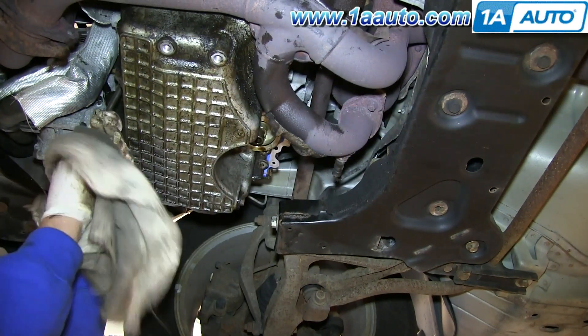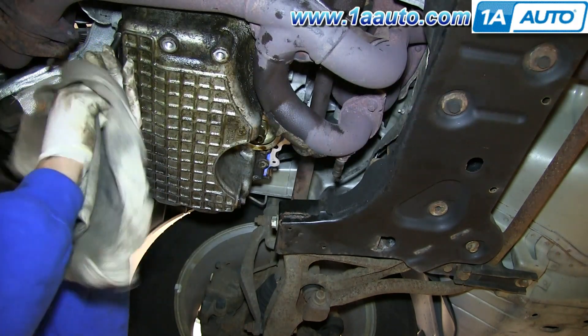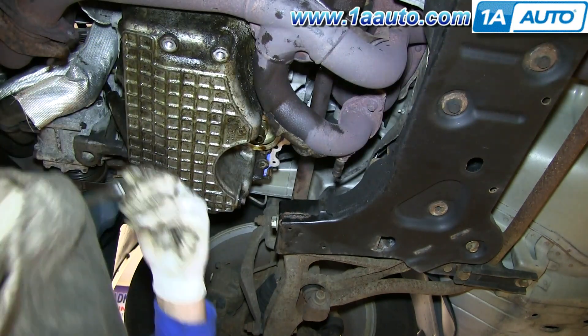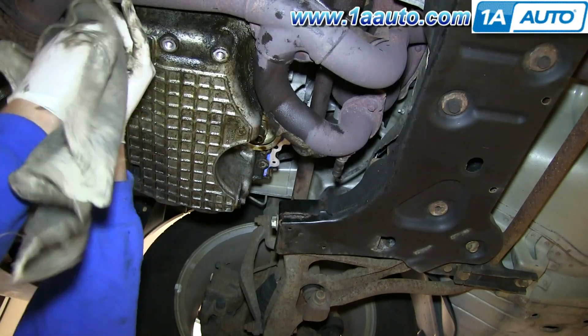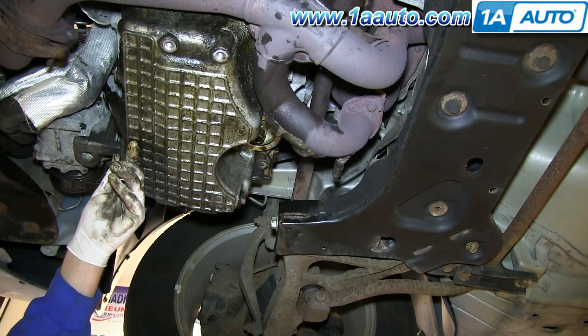Fast forward as we put all those bolts in. You want to put them in and get them hand tight first, then snug them. Then you're going to torque them to 20 foot pounds. You start in the middle and go back and forth across the oil pan, working your way to the ends.